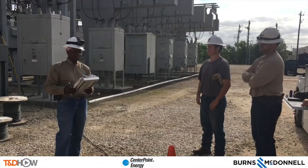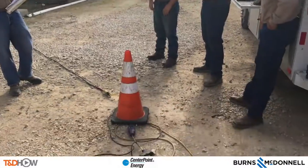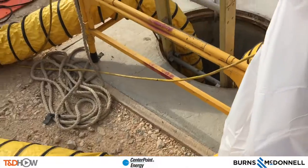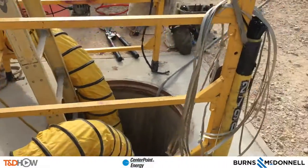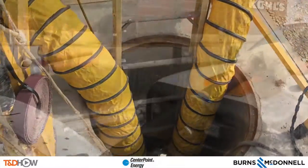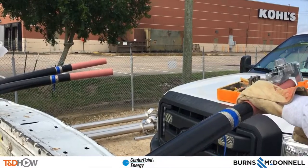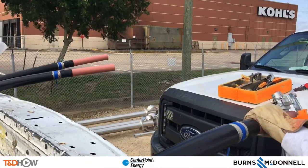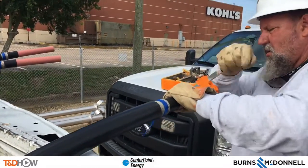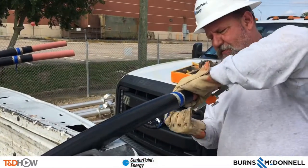If you saw our earlier videos on the underground cut-around, we're in the same location. The same scene you see here is the manhole where the underground cut-around is taking place, and we will see the splicing portion of that here momentarily. First, as with our other cut-around video, we're going to start above ground and show you some of the work taking place where they're preparing cut-out sections of cable that are going to be brought down and spliced into the existing cable in the manhole.